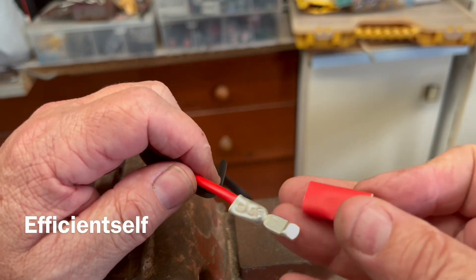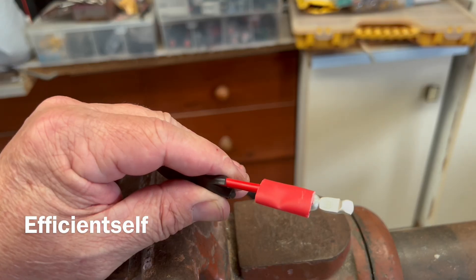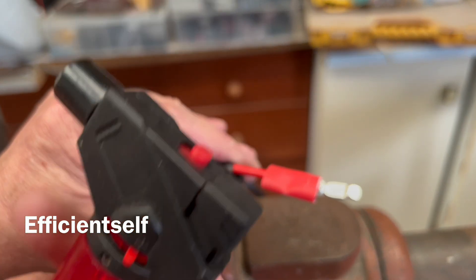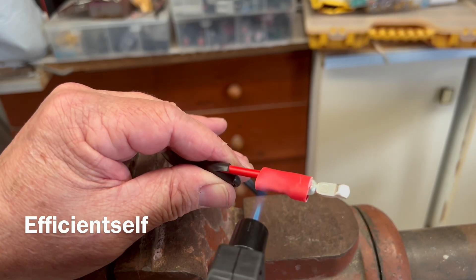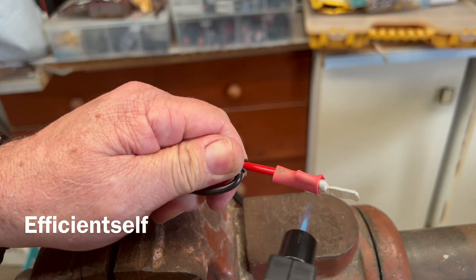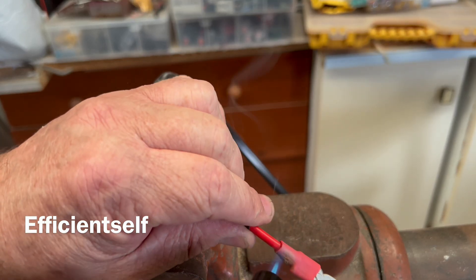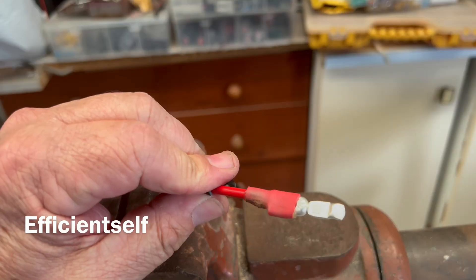Next step — get your heat shrink and put it on. Then get your lighter or, in my case, a little gas torch or heat gun to shrink it down. And we're done with that one.